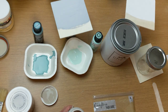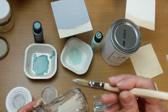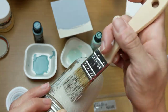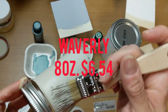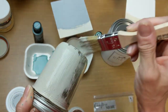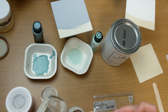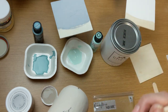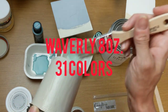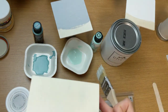Waverly is available at Walmart, which is probably why I started using it — I can pick it up when I buy groceries. The 8-ounce container of Waverly Chalk Paint is currently $6.54 at Walmart. Some colors also come in 2-ounce and 16-ounce sizes. What's wonderful about Waverly is you can order from the plaidonline.com website, and there are 31 different colors of Waverly Chalk Paint — I had no idea, because Walmart only carries about 15.